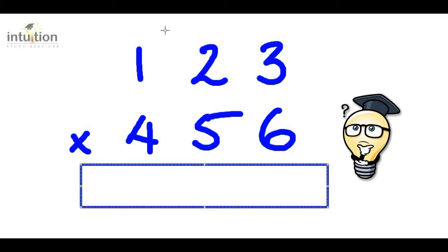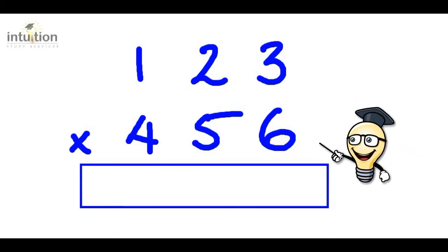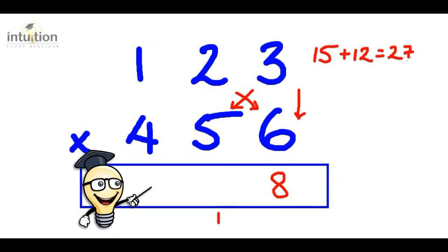The first thing we want to do is multiply downwards in the units column. So that's three times six which is eighteen — because we have a two-digit number we need to carry the one. Write the eight here and carry the one. Then we do the cross: three times five is fifteen, add that to two times six which is twelve, totalling twenty-seven. Adding the carried one makes twenty-eight, and we carry the two.